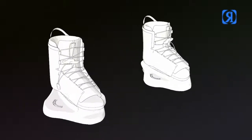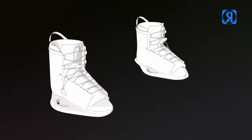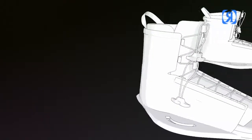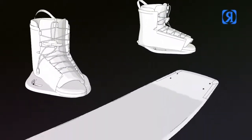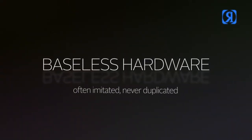Baseless hardware — our original low profile design delivers superior board control on an ultralight weight foundation. Often imitated, never duplicated.